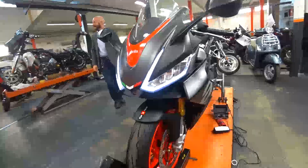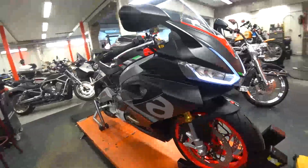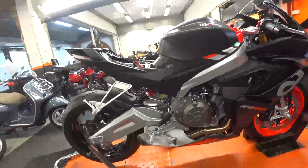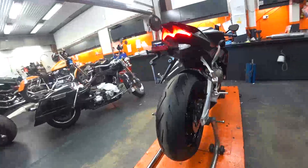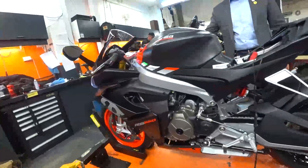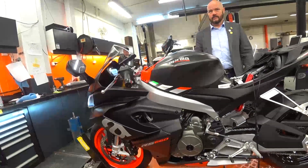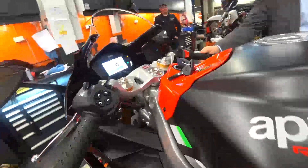We finally got our hands on the first Aprilia RS 660 that arrived in Stockholm. We're starting a new series here in Sweden called the Aprilia RS 660 Cup, which will run alongside the Swedish Endurance Championship — sprint races between seven and ten races, with only RS 660s.